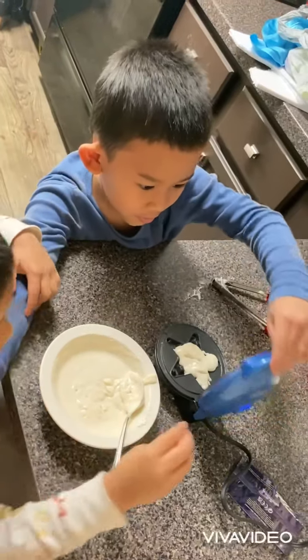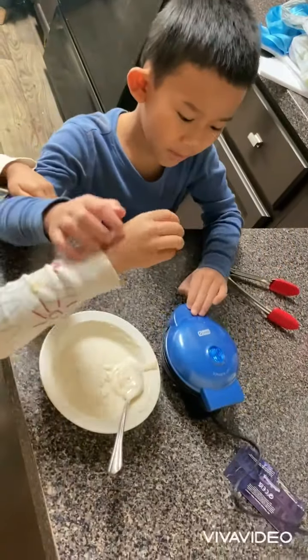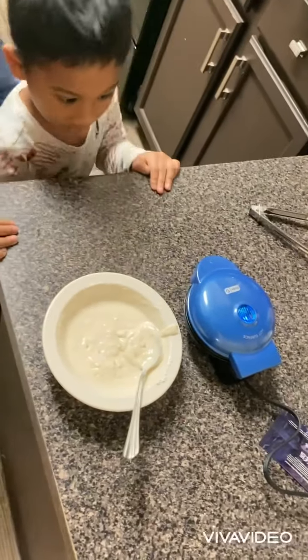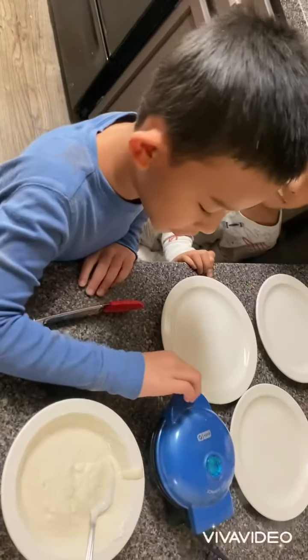Now let's close the waffle maker. Wait until the light is off.